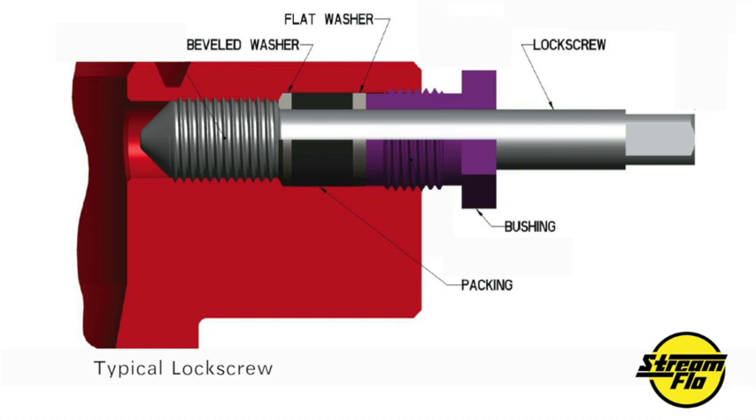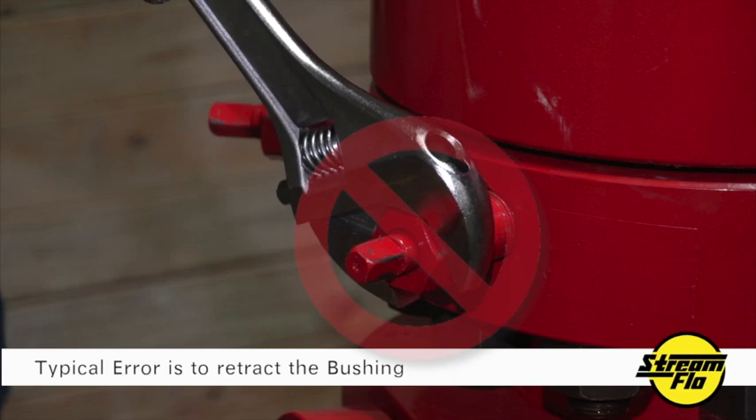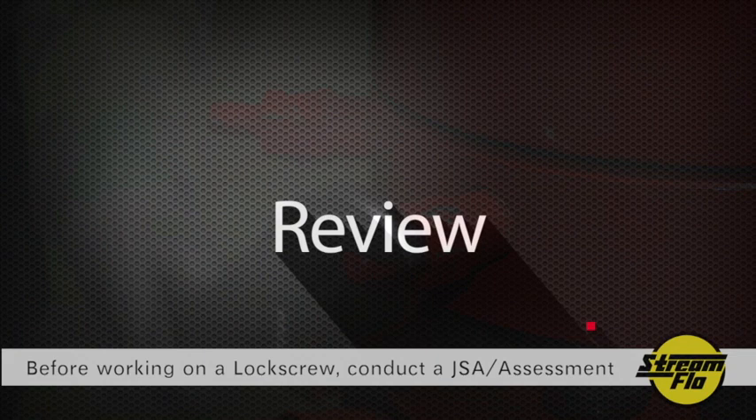Take special note that the bushing and the lock screw pin are actually separate from each other — this is very important. A typical error made in the field when operating a lock screw is the user will retract the bushing instead of operating the lock screw pin. When you retract this bushing, it relaxes the packing, potentially releasing well control to the atmosphere.